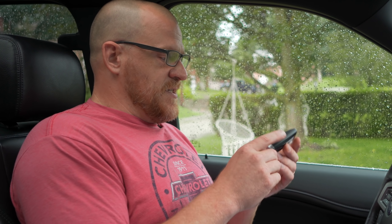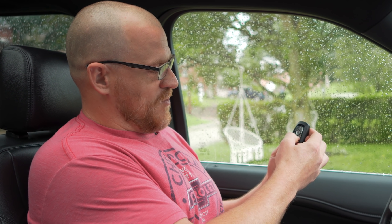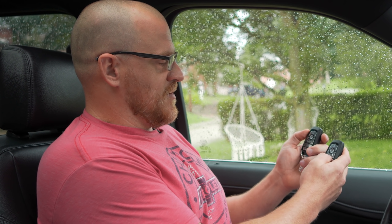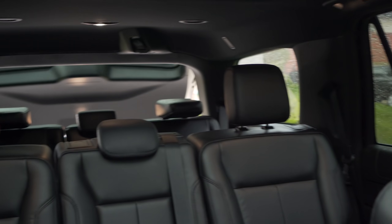That was easy! So now this is the new key. Hit unlock. Hit lock. Let's see what this two-times button does — I think it puts the windows down. Nothing. I'm probably doing something wrong; it might be that the key needs to be off. And this would be the hatch. Cool, all right, sweet.